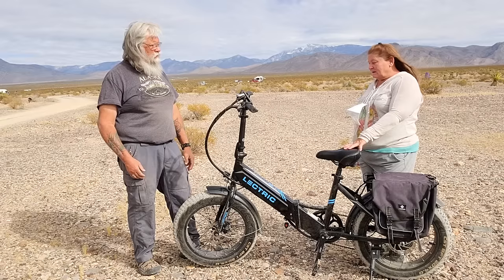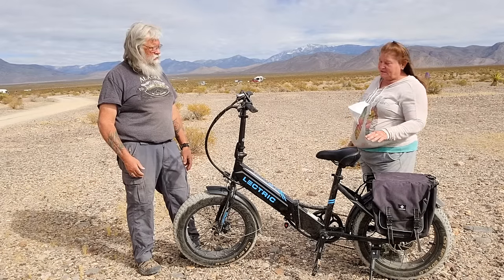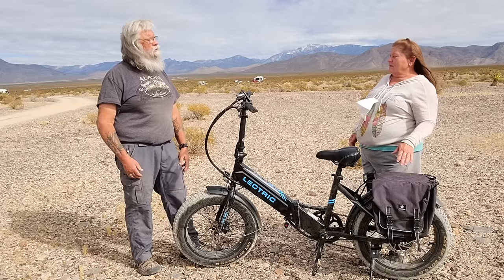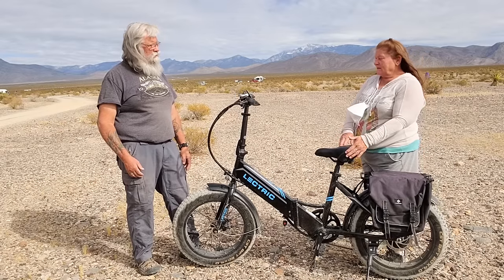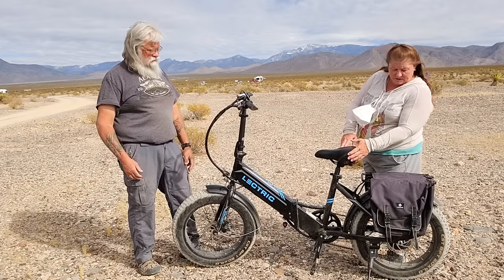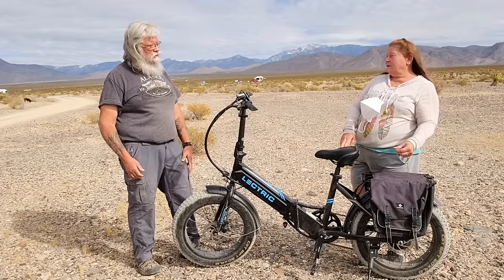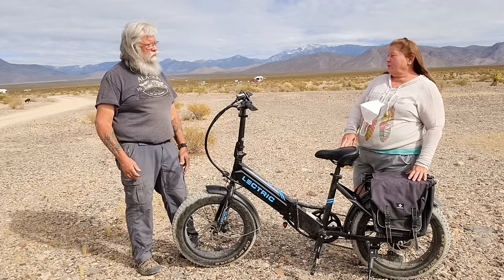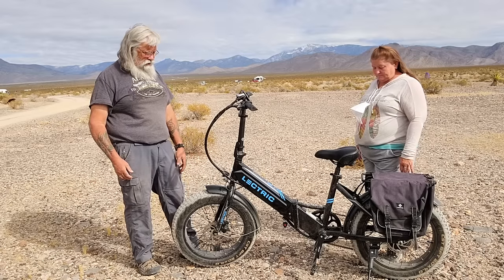Other than that, the only other negative thing I've found about the bike is the kickstand is a little high. When you're on level ground, the bike will stand up like this and a little bit of wind can tip it over. But if that kickstand was just maybe an eighth of an inch, quarter of an inch shorter, it would be perfect. And I can see that'd be an issue because it is almost upright right now.